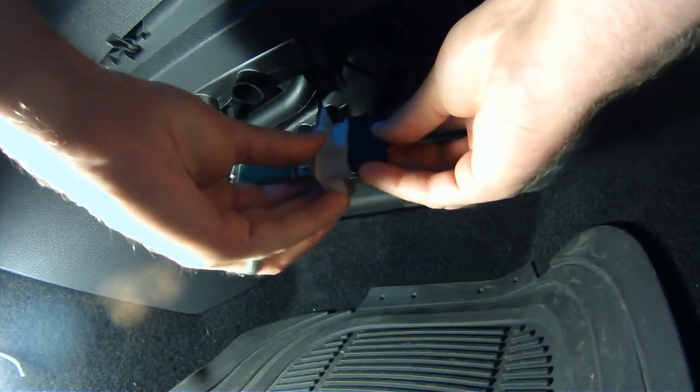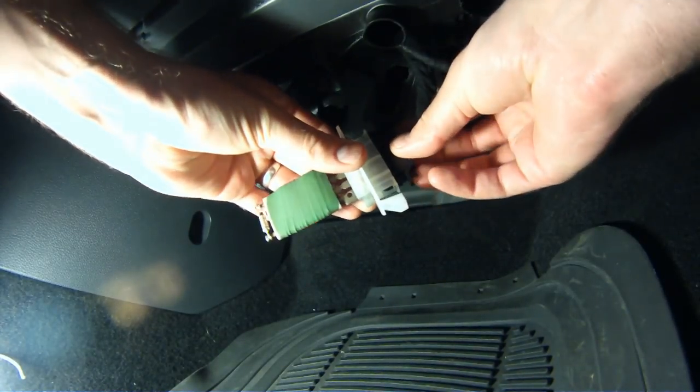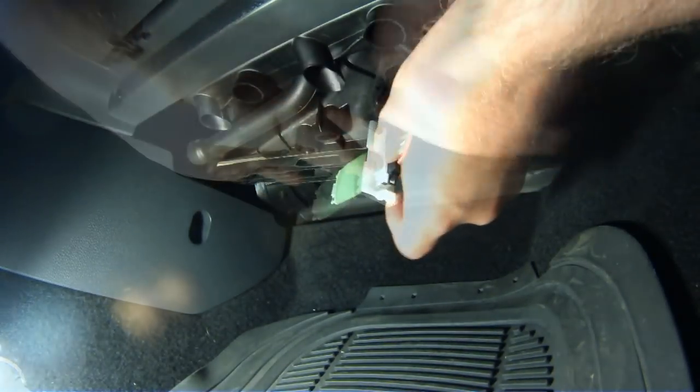Reattach the resistor to the harness and reinstall the resistor and you should be good to go.